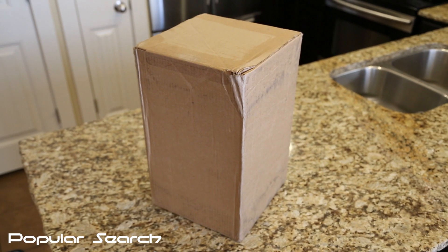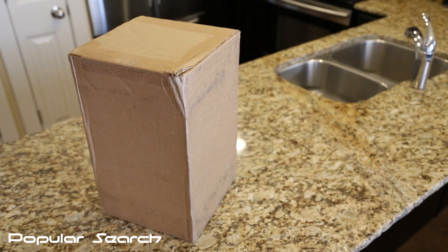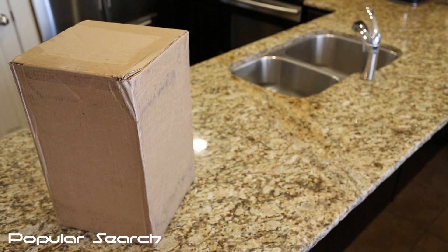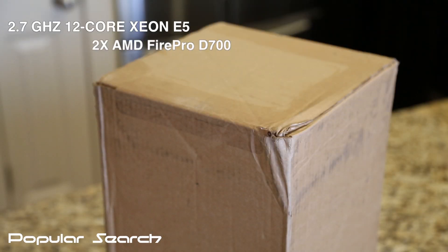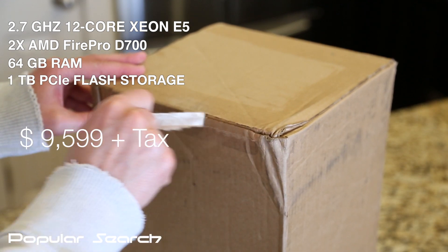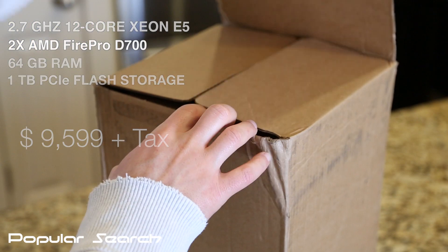What's up everyone! After years and years of patiently waiting, it's finally here. This is the all brand new Mac Pro for 2013. This model I got here is the all maxed out version with the 2.7GHz 12-core Intel Xeon E5 processor, 2 AMD FirePro D700 graphics cards, 64GB of RAM, and 1TB of PCIe flash storage.